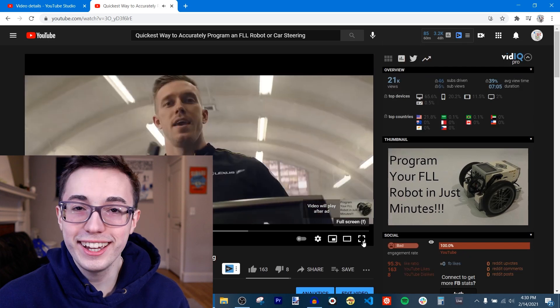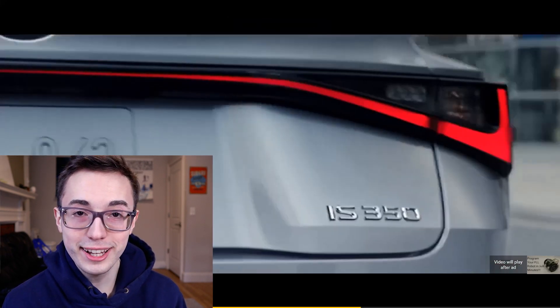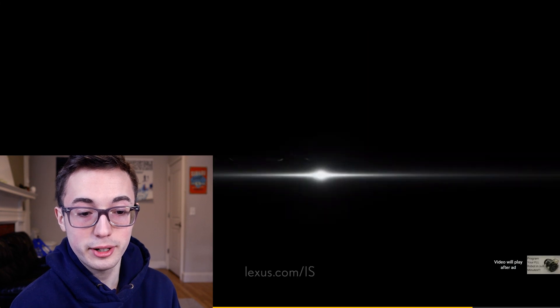Of course I get an ad on my own video. It's always so weird getting ads on my own videos, but this is not a skippable one. Oh, Lexus. YouTube ads know me very well — I do like Lexus quite a bit.